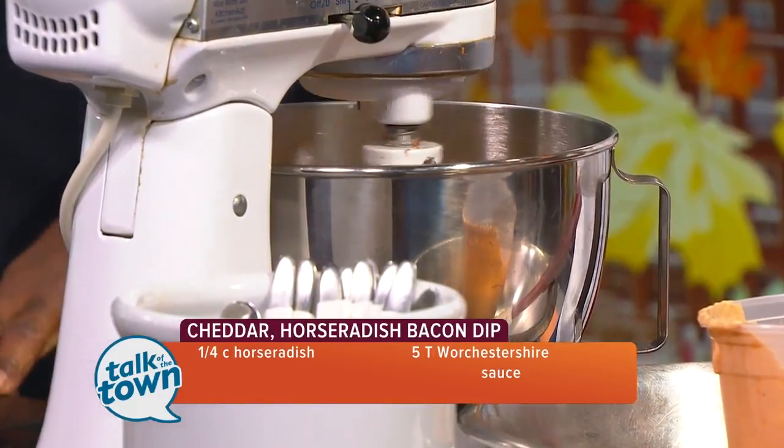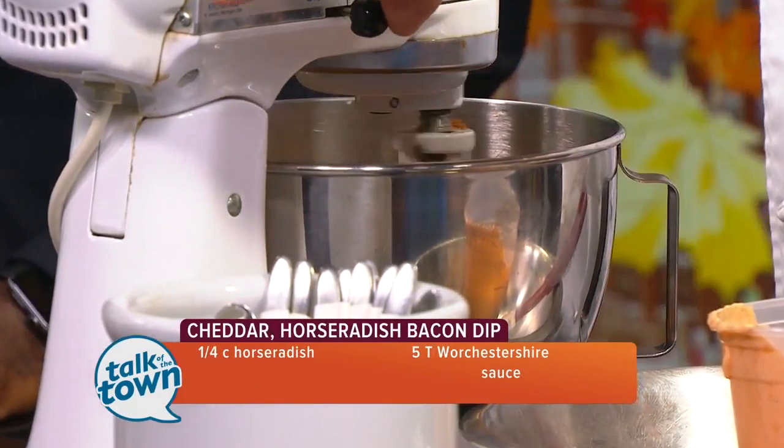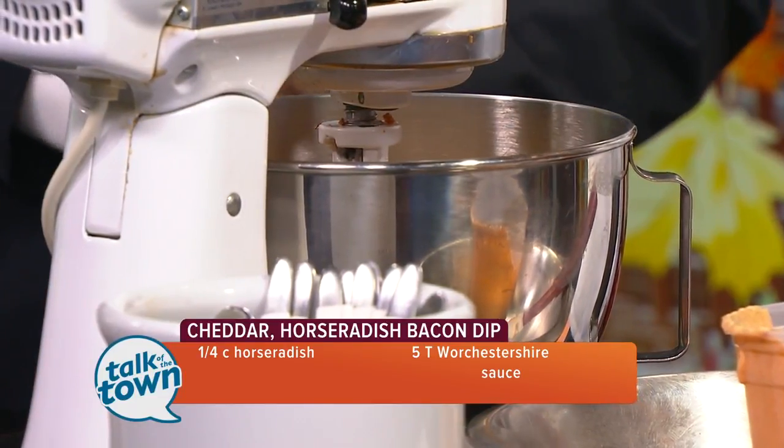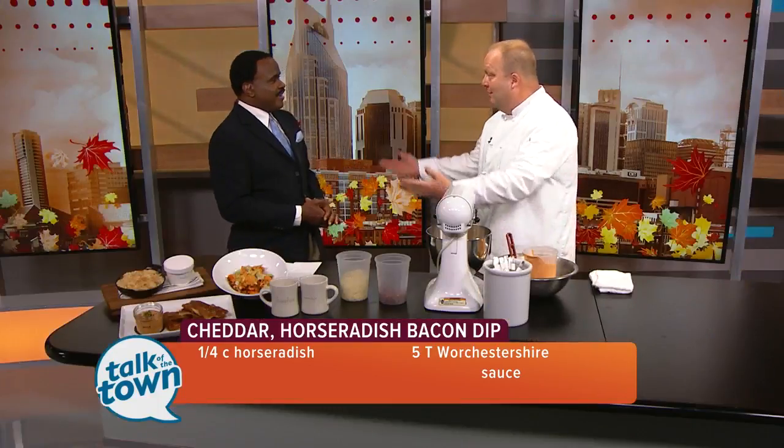Bacon's not too bad. At this point, we're finished. Super Bowl Sunday, that's a great thing — you want to bring people over, make it in advance. What we've done with it, you can see on the side here: this is the cheddar bacon horseradish dip with a little bit of chive on top.